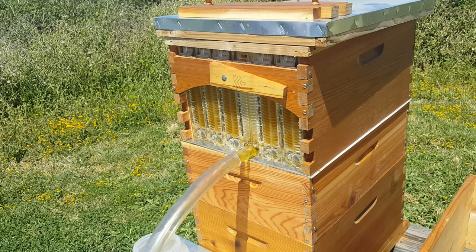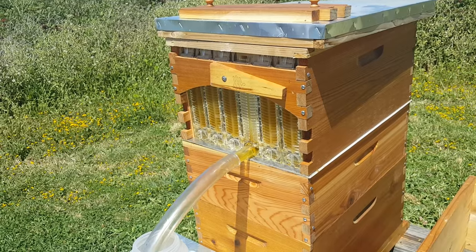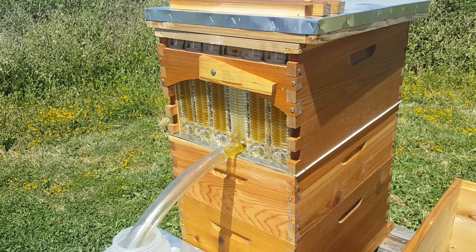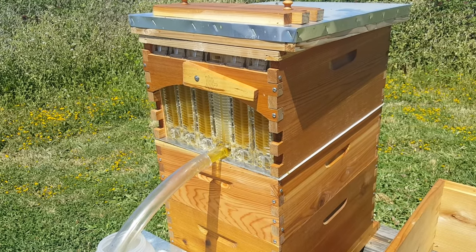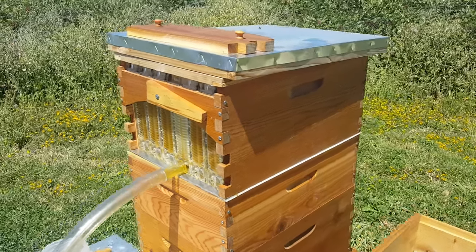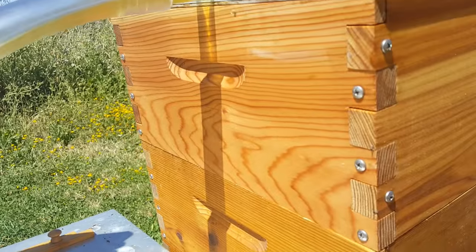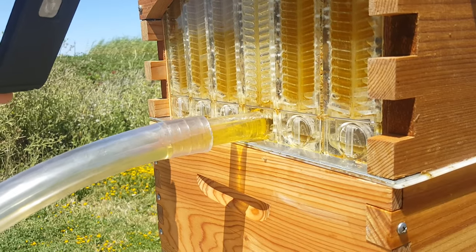I would imagine if you had opened that whole thing at once — oh my god — it would be flowing over the sides, which is probably what happened with people who had a bad experience. Looks like it's working pretty good. Wow, it's almost full — actually it's getting fuller. That's amazing.